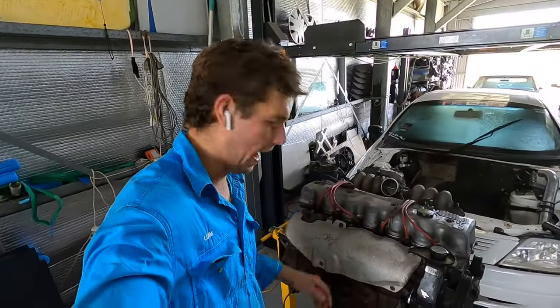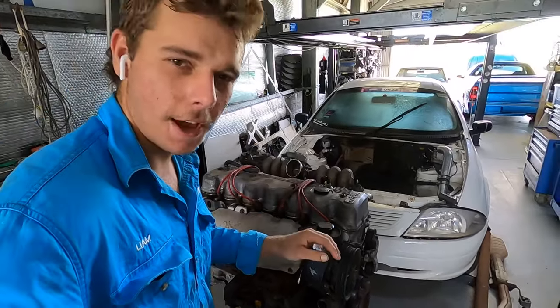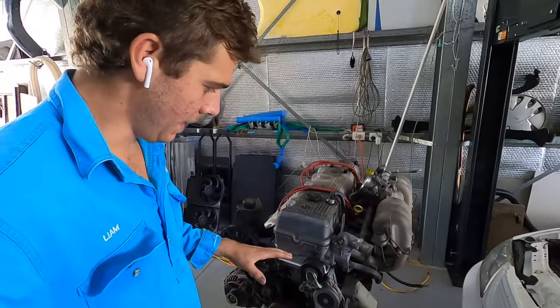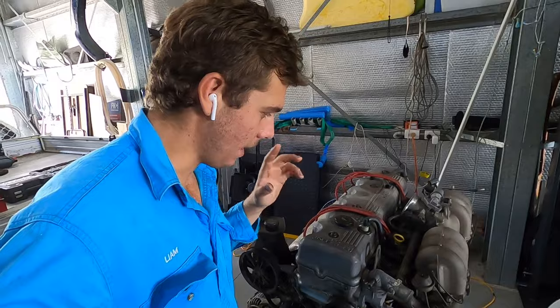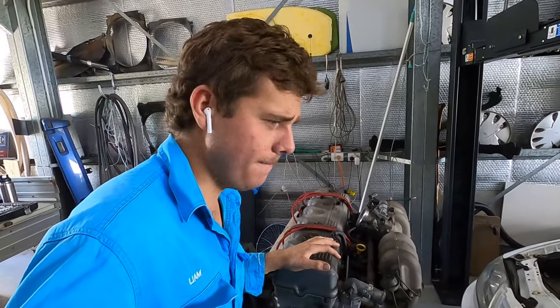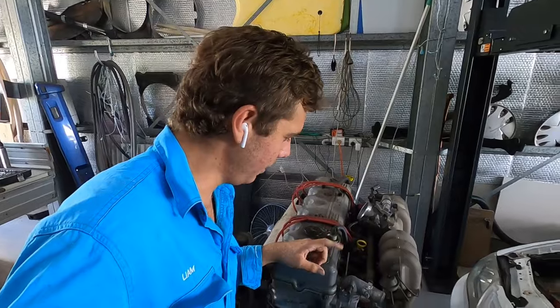Welcome back to day two of the teardown. This is obviously not Naughty's engine — this is the one out of the green donor car. So this morning I'm going to pull the head off this one. Basically the plan is to use the bottom end of this — the long block — and I'll use Naughty's head if it's okay, and slap Naughty's head on this bottom end and hopefully make a ripper of an engine. This one's got about 290,000 kilometres; Naughty's engine had 190. So this one will be a little bit more broken in — hopefully a little bit less compression, which means more boost. So I'm going to rip into this engine first and have a look.